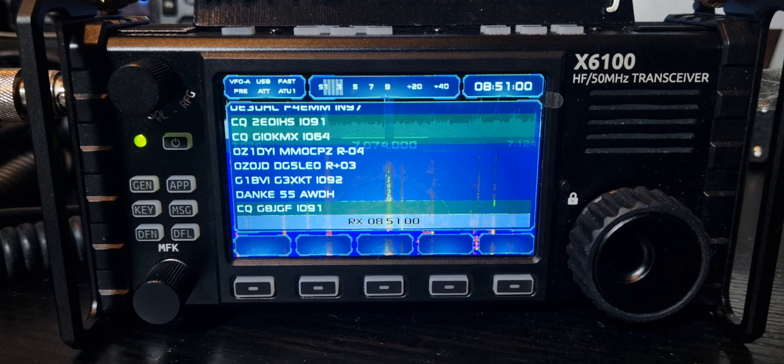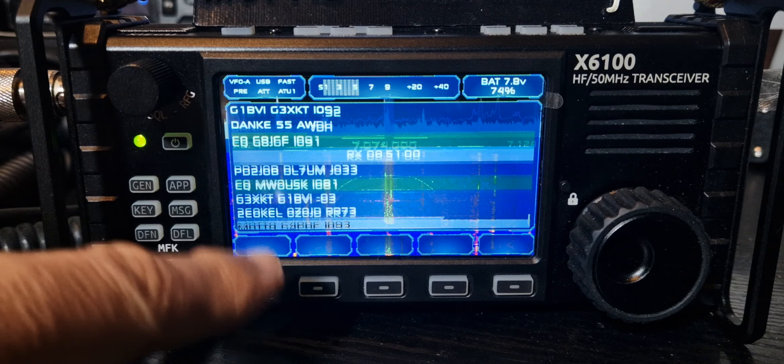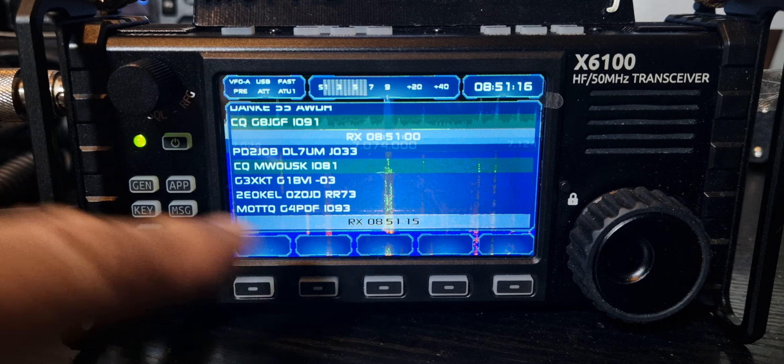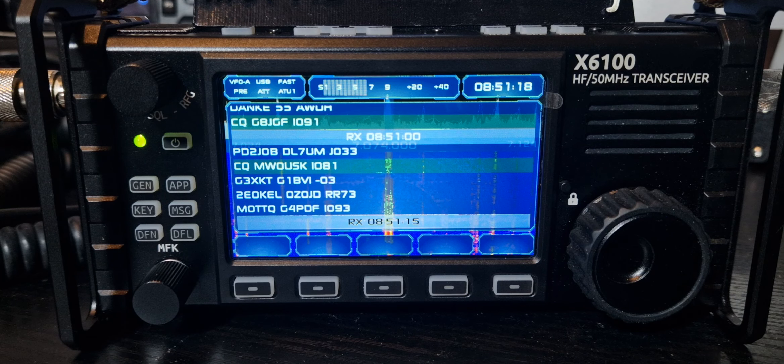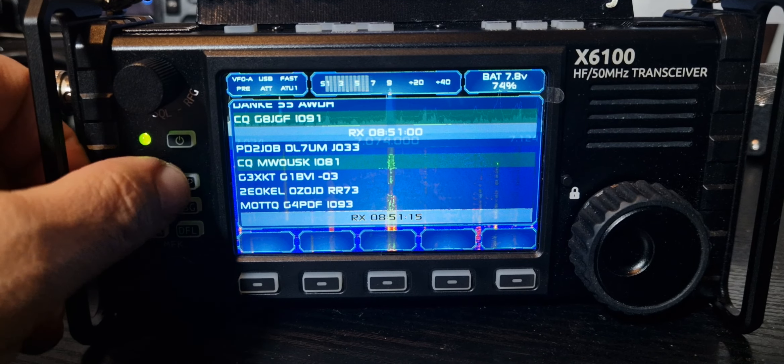M0FXB, welcome to my channel. Zygoo X6100 with the R1CBU firmware version 0.16, and we have FT8 decode live without a PC — so that's pretty cool. You can see it all coming through: the different call signs, the signal strength, everything there. I think that's excellent. It's also added a quick menu function, so let's come out of this app.